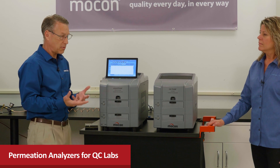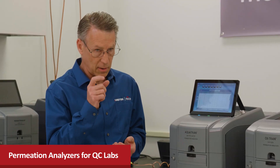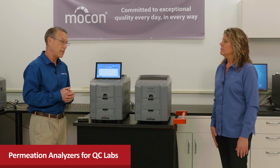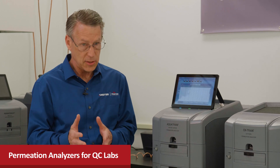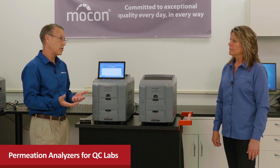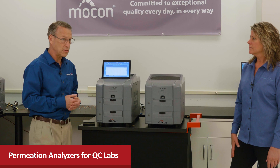We consistently heard three main challenges that they have. The first one is how to run reliable permeation tests quickly for both oxygen and water vapor depending on the barrier. The instruments need to be easy to use with minimal training because they have a fair amount of staff turnover, and budgets are always tight, so they're always looking to reduce their annual maintenance costs.